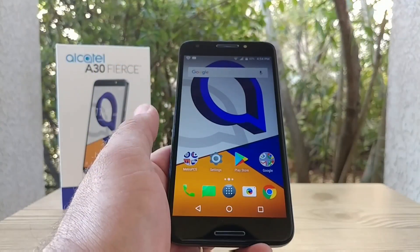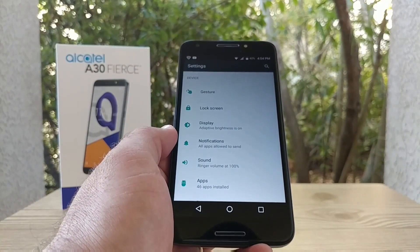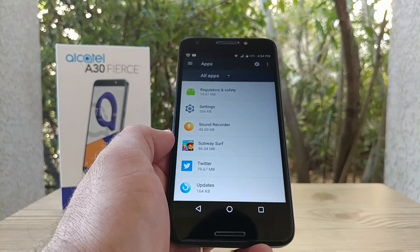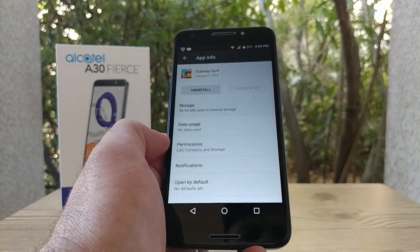The next thing I want to show you is how to move apps to the SD card. From your home screen, click on Settings, then click on Apps. Here's a list of all your applications — I'll click on Subway Surfers as a demonstration. Go ahead and click on Storage.